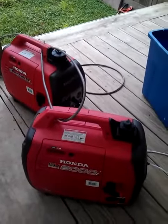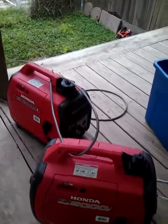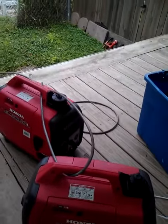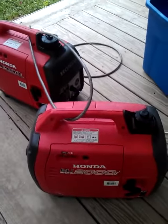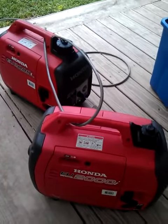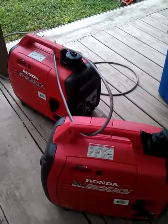It'll take about 12 hours to run that gas out of those, but the gas has been in there since last summer. It's got fuel stabilizer in it, but I need to get the gas out of it, put some fresh gas in there, change the oil, and they're ready to rock and roll.